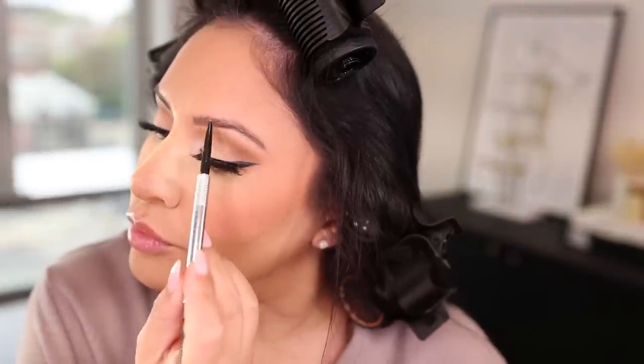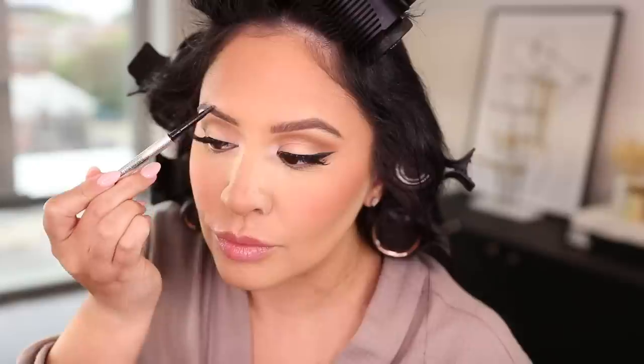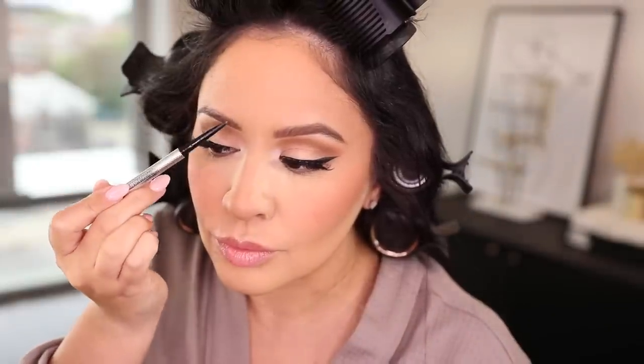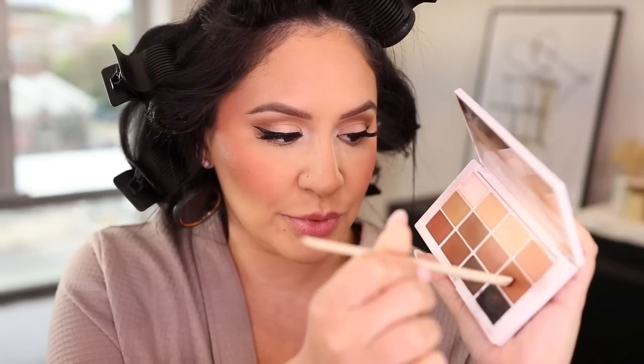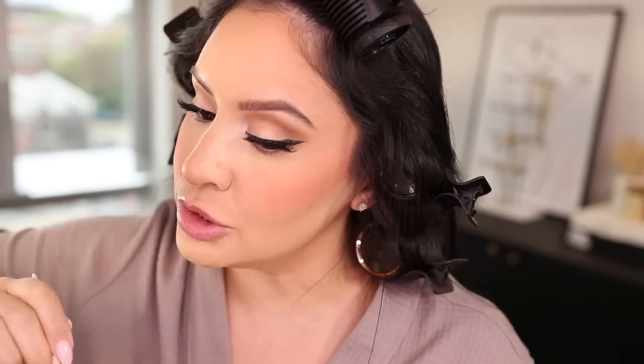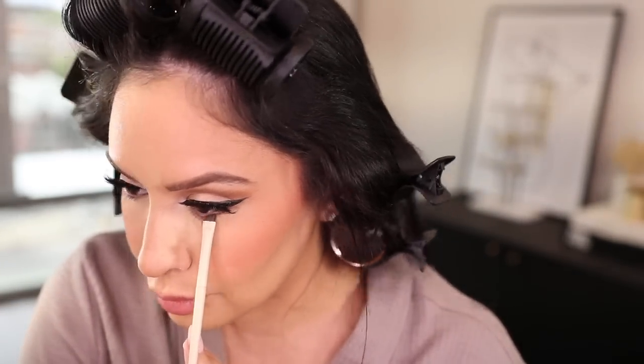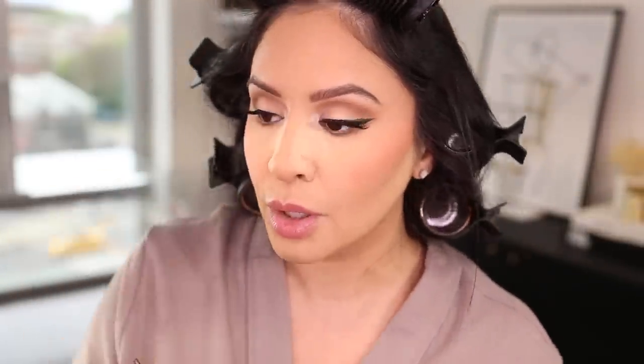For brows, I'm going to switch it up and use the Benefit Precisely My Brow Pencil in number three. I'm going to take some of that deeper brown and a little bit of the neutral brown and apply it to my lower lash line, connecting it to the wings. Then I'm going to take the baking powder off, pressing it in.